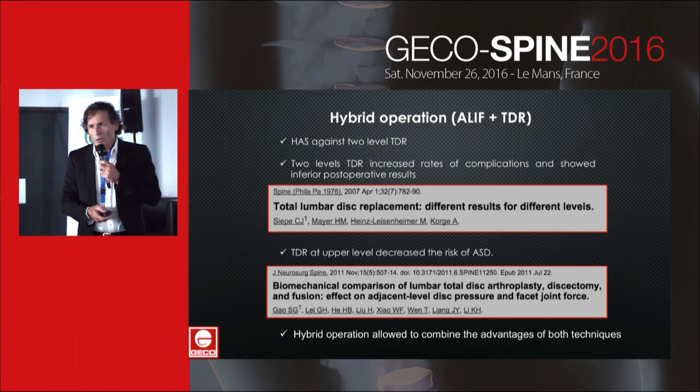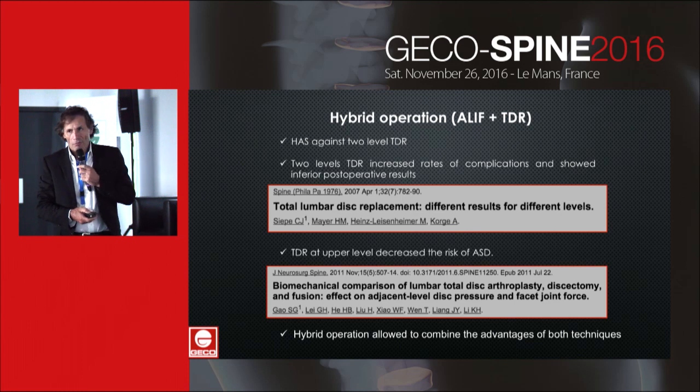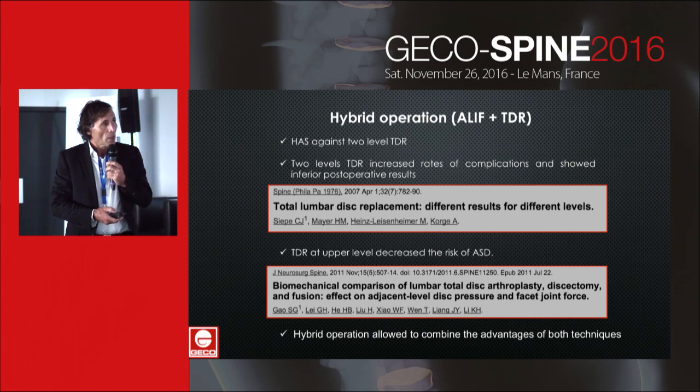The French authority for spinal surgery, HHS, recommends against two-level TDR, and French surgeons use hybrid operation — ELIF and TDR at the adjacent level.